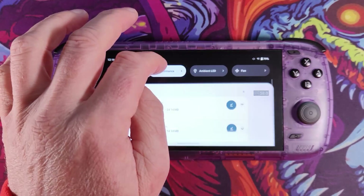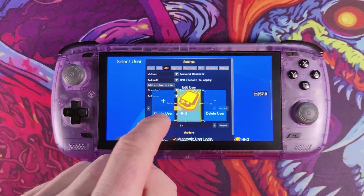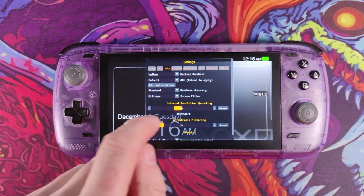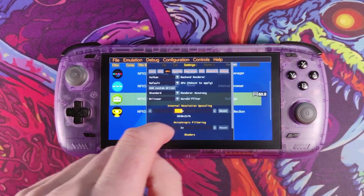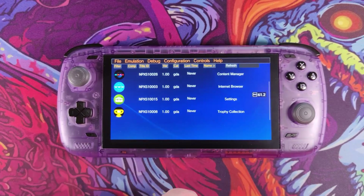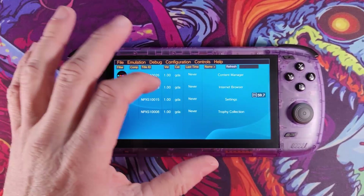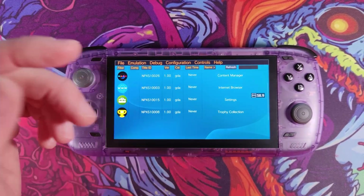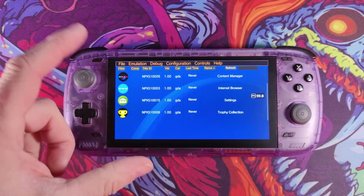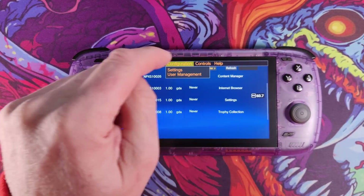I'm currently running standard performance mode. Scroll to the bottom and click save. Vita3K is a little bit temperamental in its settings — sometimes this menu will disappear and you've got to swipe down from above. Sometimes the screen resolution won't be perfect, but you just have to go in and mess around.